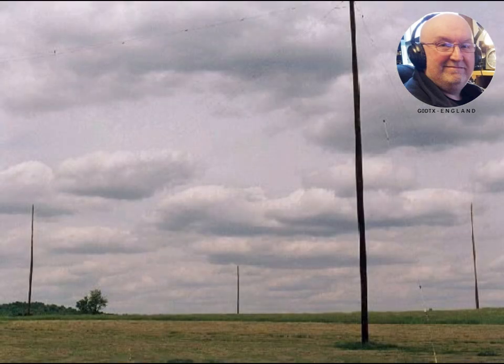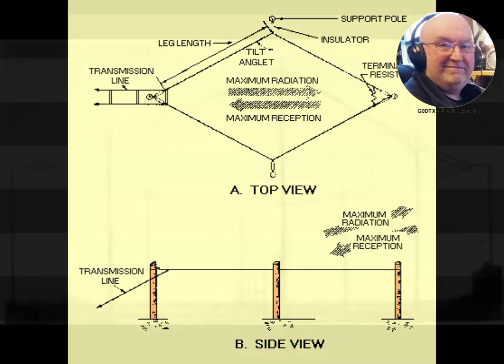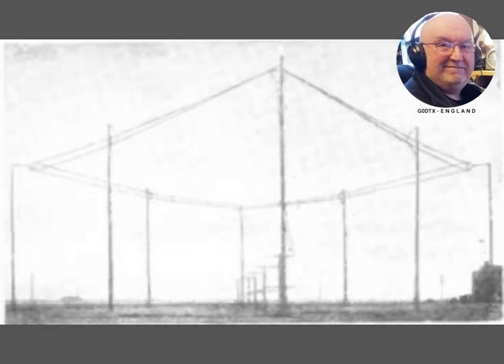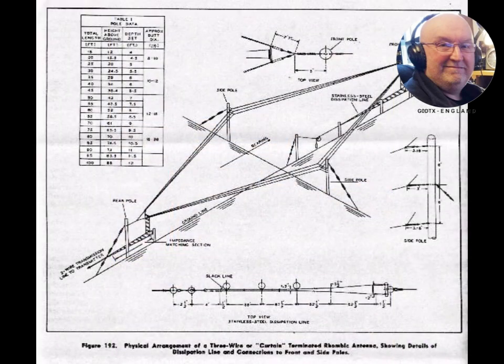In addition to its use as a simple and effective transmitting antenna, the rhombic can also be used as an HF receiving antenna with good gain and directivity. For example, BBC Monitoring's Crowsley Park Receiving Station has three rhombic antennas aligned for reception at azimuths of 37, 57, and 77 degrees.